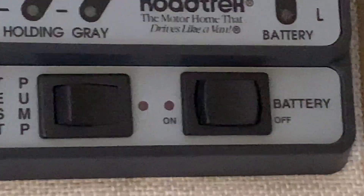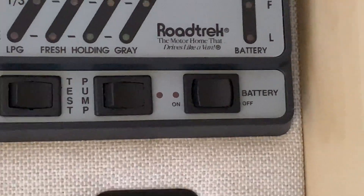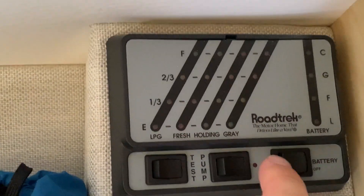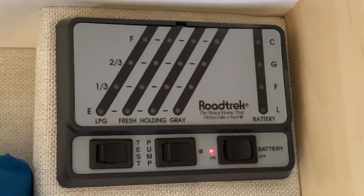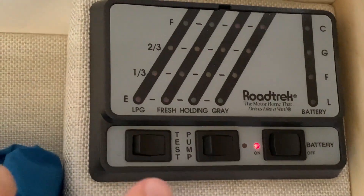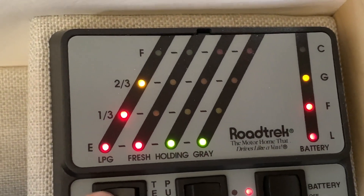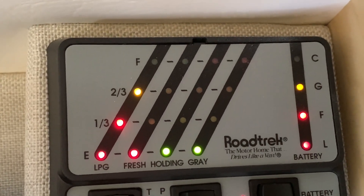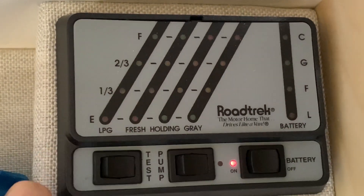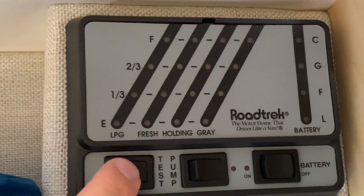Step one is to make sure you've already pushed your battery disconnect, which on this one is called battery on or off. You can ensure that there's no power going to the batteries by pushing the test button. The batteries are showing three quarters charge, about 75% or maybe 70%, which is why I'm going to swap them out for lithium ion. Turn those off — no power to your batteries. It should be safe to remove them now.